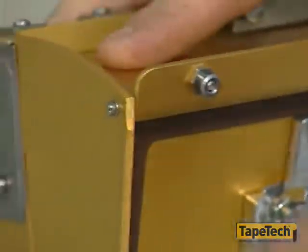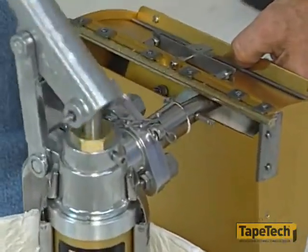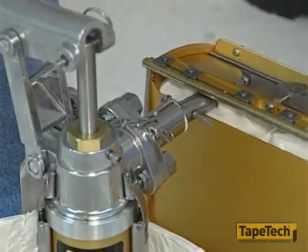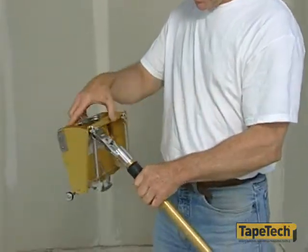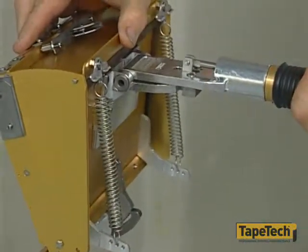Be sure these springs are attached properly. To use the power assist box, the first step is filling it with joint compound, which should be mixed to a thicker consistency than the mud used in standard boxes. Using the attached finisher handle, pull the pressure plate out to the fully open position and you will feel it catch and stay in that position.